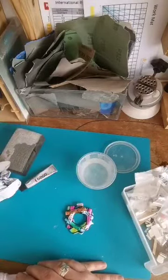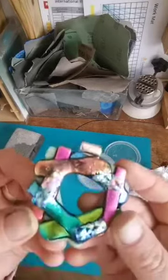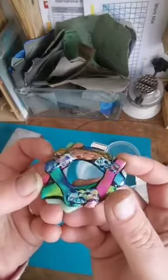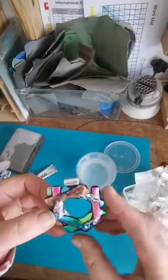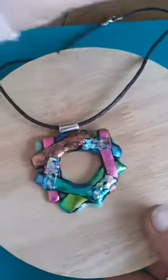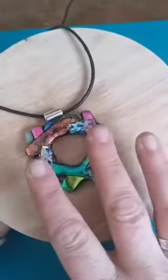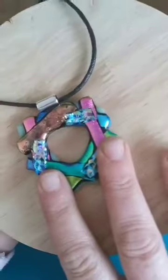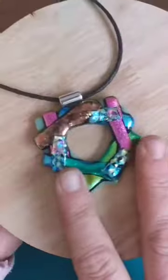You can see how that clear dichroic turned out. We'll have a look at it on a cord when it's dry. This is our final piece — it's all glued up and it looks absolutely beautiful. The way that light shines off there is stunning. Well, I would say that — I made it!